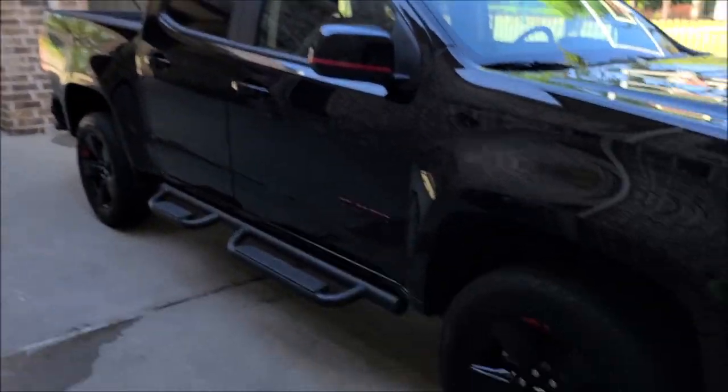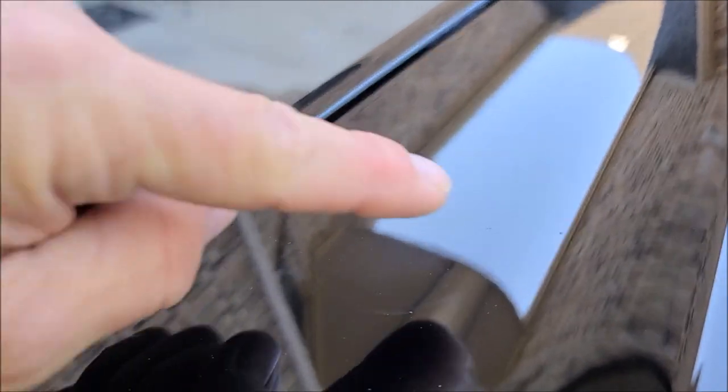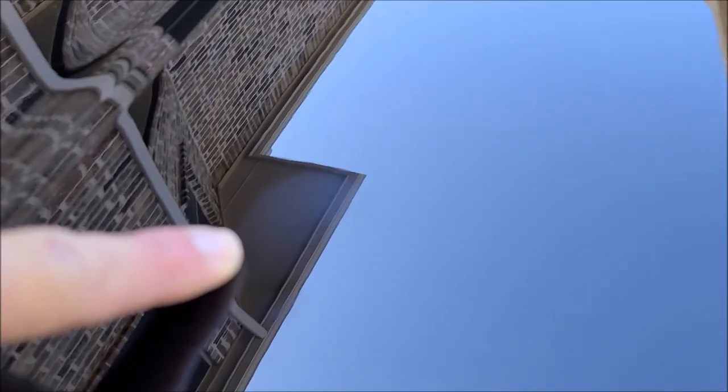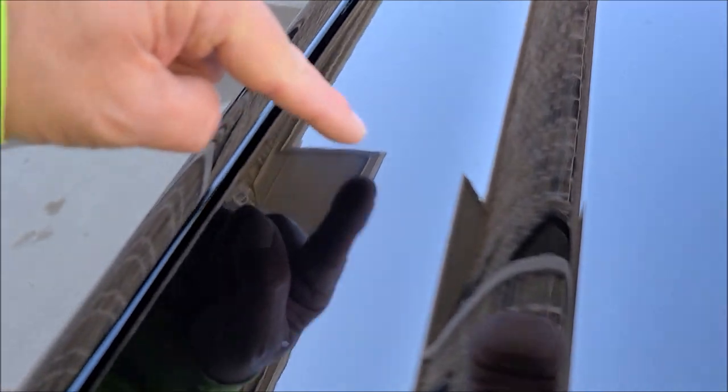The Chevy Colorado does have a couple of nasty spots. You can see that haze right in this area — it's all hazy. There's also one right there — yeah, there's the hazy spot — and then there's a bigger one over here, right there.